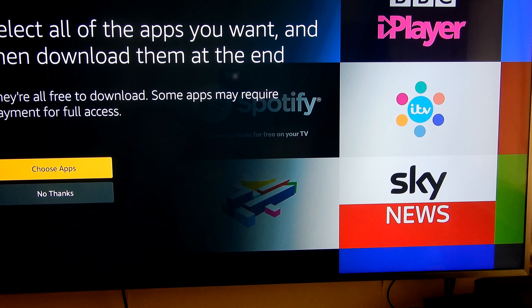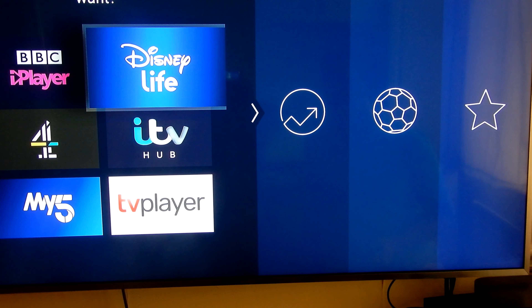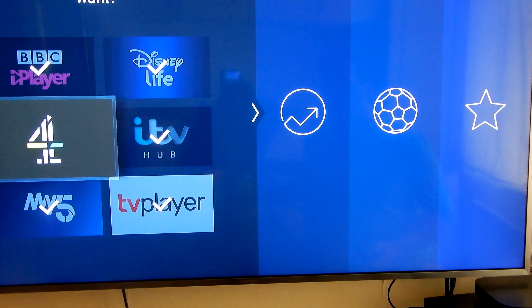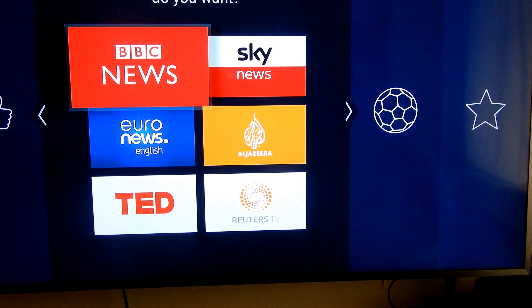So there's the intro video. Now let's choose some apps. Disney+ — we'll add that. ITV — I'm not sure what some of these are but I'm going to add most of them.